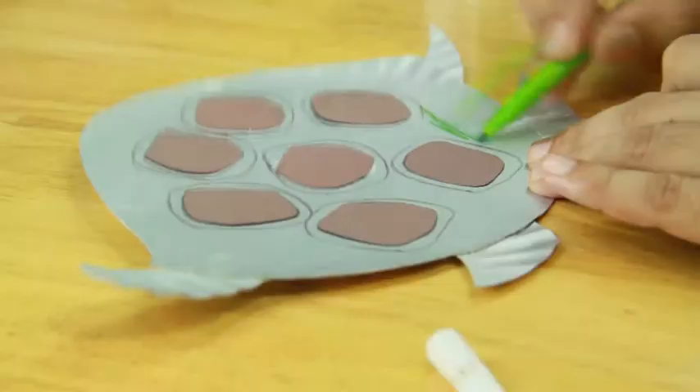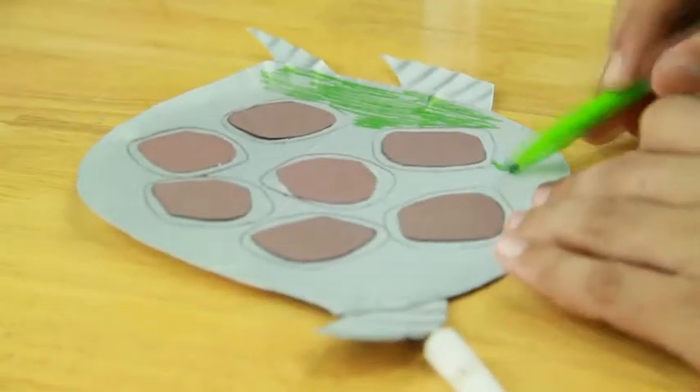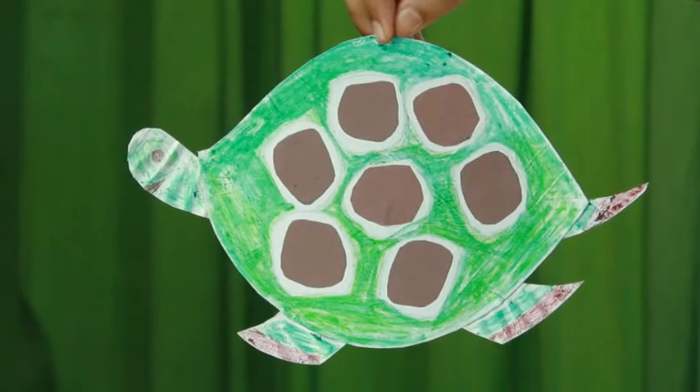Color using sketch pens. Your paper plate tortoise is ready.